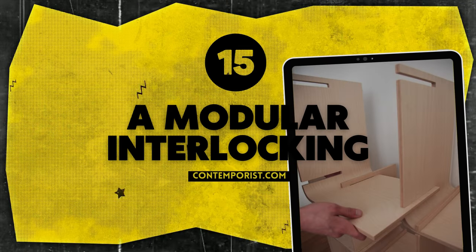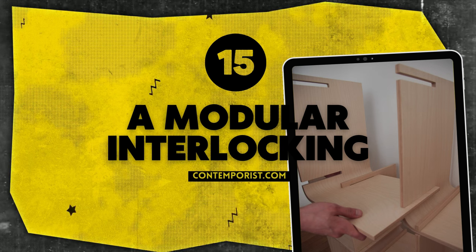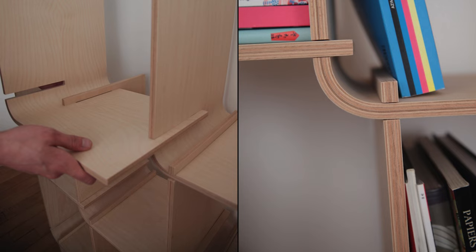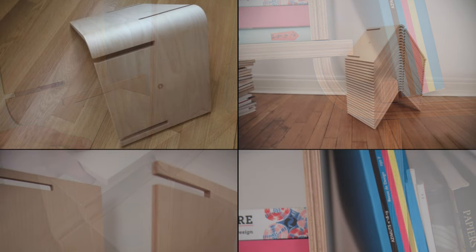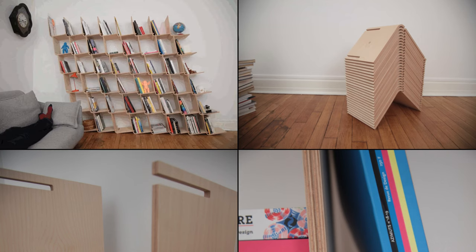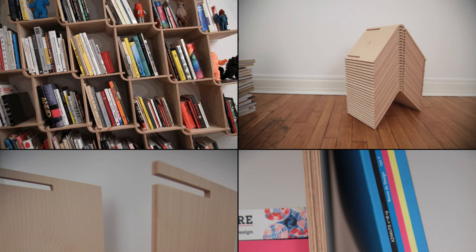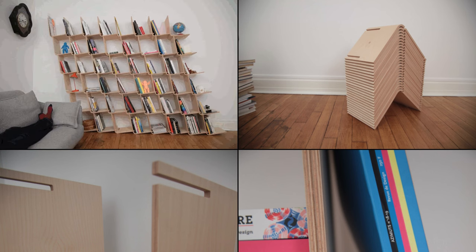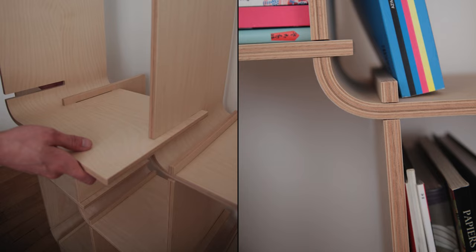Number 15: A modular interlocking shelf system with bentwoods. Say hello to the L-shelf by Objet Optimizé — no screws or glue needed. This birch or walnut shelf features a clever bentwood design. Connect each L-module seamlessly, allowing for endless configurations. From bookshelf to wall display, the L is the versatile cornerstone of stylish storage. It does come with a steep price tag, so keep watching to find affordable options for the idea.